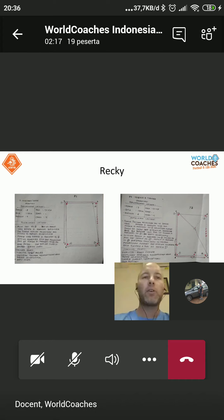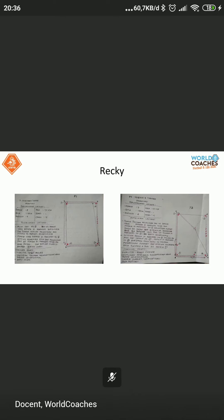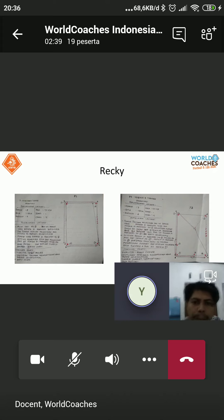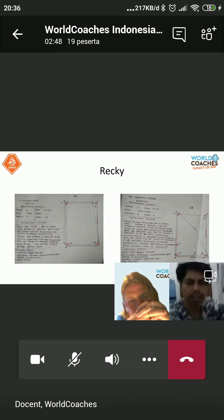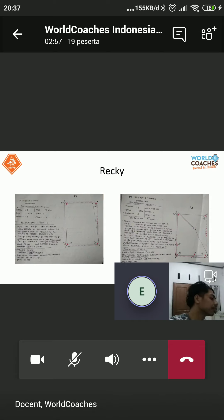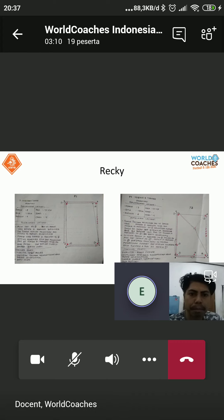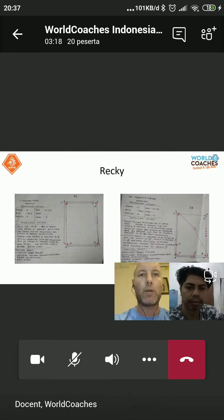Harry responds: there's a ball. Yes, of course — ada bola. Ada yang lain? Hugo says there's a player — ada pemain. He said there are players. Then someone mentions cones — ada con. Cones — but is that an ingredient of football? No, cones are not ingredients of football.